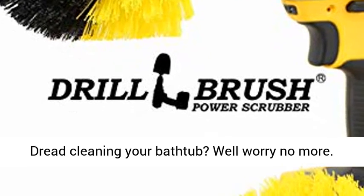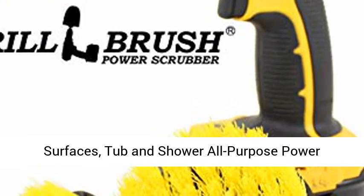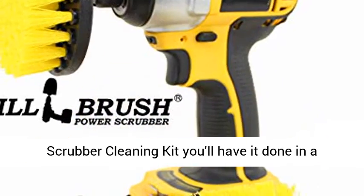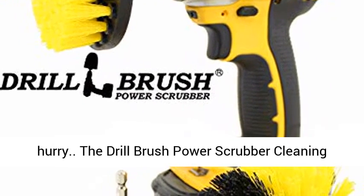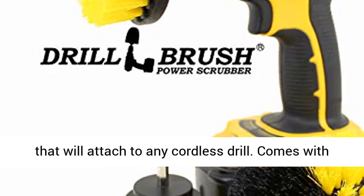Dread cleaning your bathtub? Well, worry no more. With the best-selling Drill Brush bathroom surfaces, tub, and shower all-purpose power scrubber cleaning kit, you'll have it done in a hurry. The Drill Brush power scrubber cleaning kit contains medium-stiffness nylon power brushes that will attach to any cordless drill.